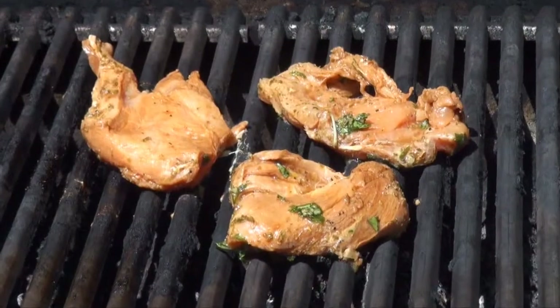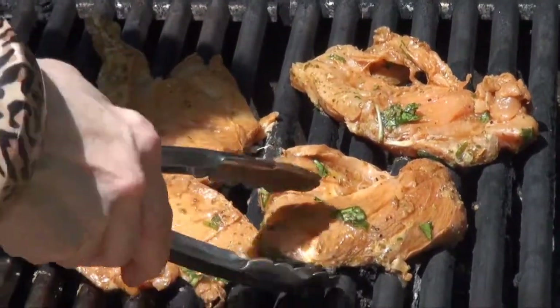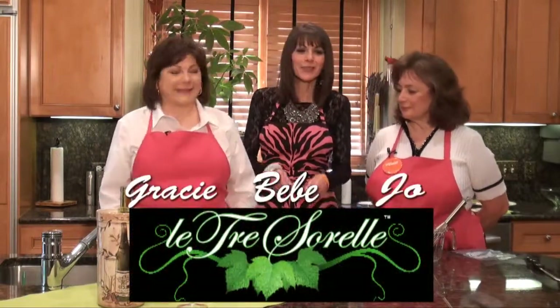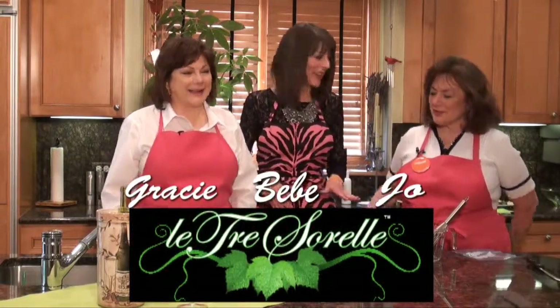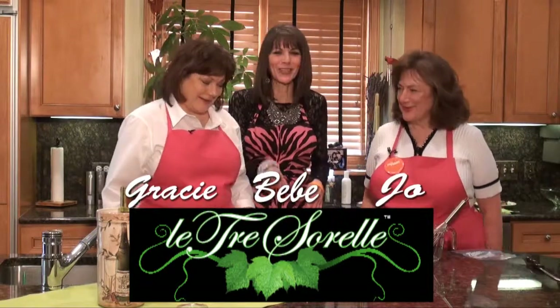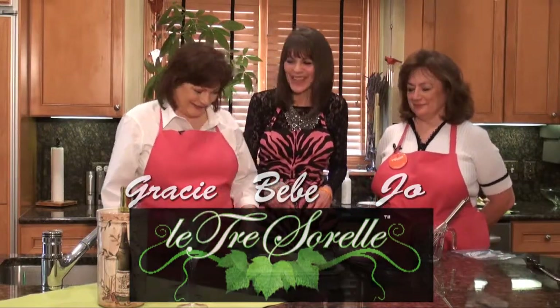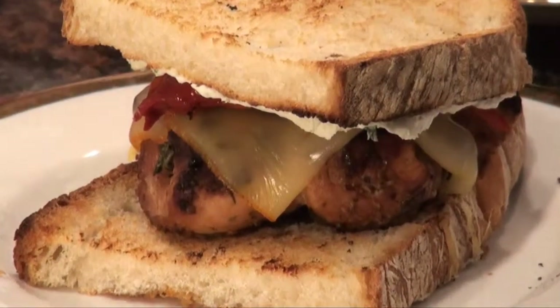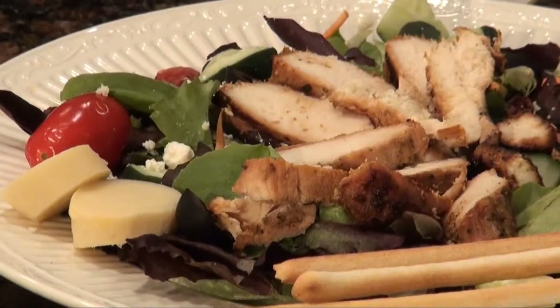So we're making something really simple. It's a chicken marinade that we make a grilled chicken with, and we do it on the grill outside. I actually grill year round — I don't care how cold it is. I've cleaned the snow off the grill. We're going to make the grilled chicken and show you in a sandwich and also in a salad.